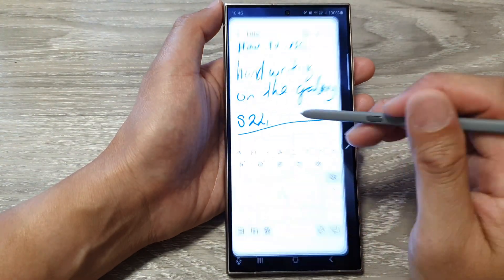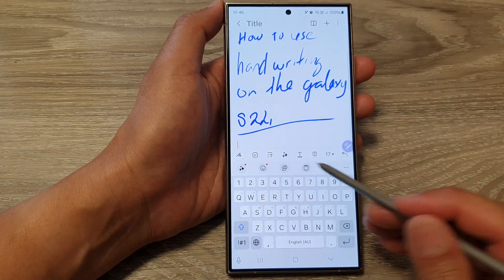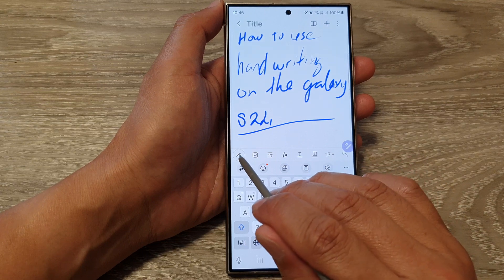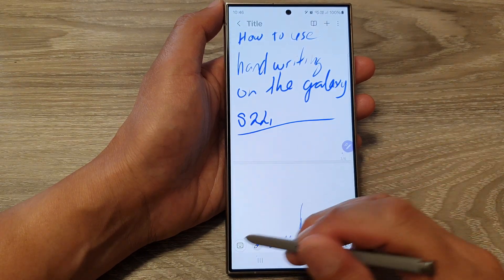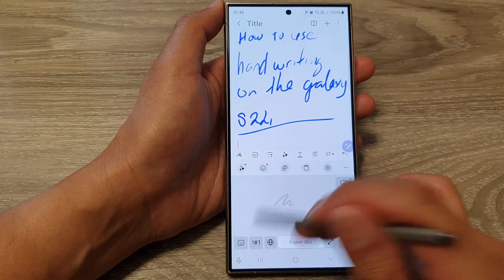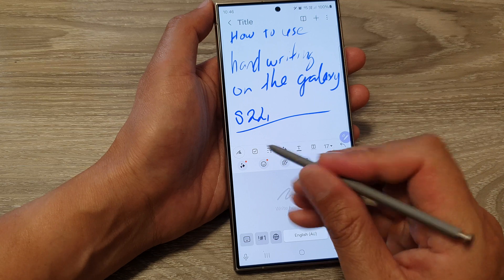Next, open up the Notes app. Once you open the Notes app, tap on the handwriting icon on your keyboard, then tap on the keyboard and it will bring up the write pad. From here you can start to write.